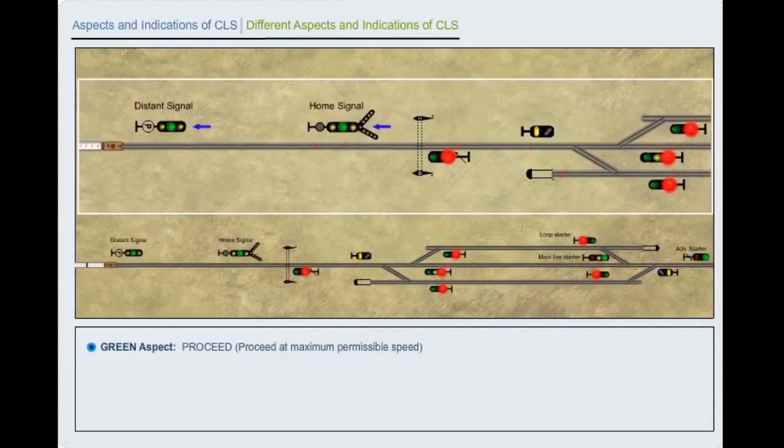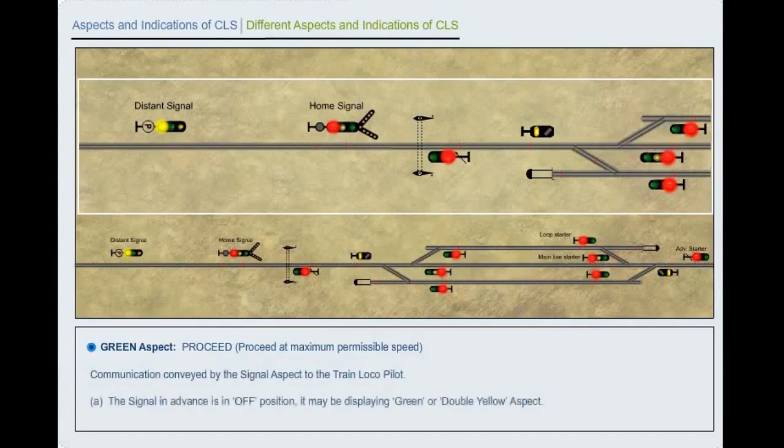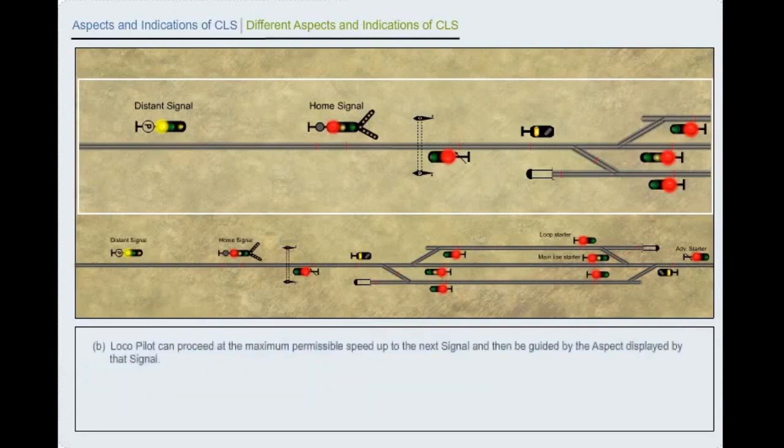Green aspect: Proceed. Proceed at maximum permissible speed. Communication to the train locopilot: A. The signal in advance is in off position — it may be displaying green, double yellow or yellow aspect. B. Driver can proceed at the maximum permissible speed up to the next signal and then be guided by the aspect displayed by that signal.